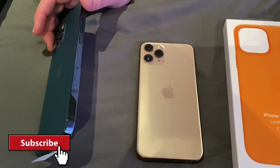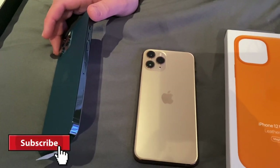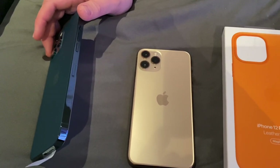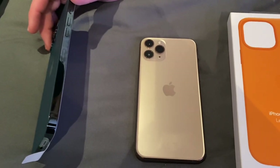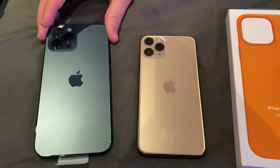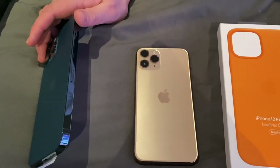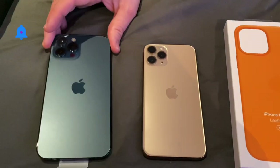I do remember that when they did that design, there were complaints of signal when making a phone call and possibly using your data in terms of internet performance. Those complaints I don't think have been forthcoming on the new release of the iPhone 12, but it's fairly early days. I thought we would have heard something by now.